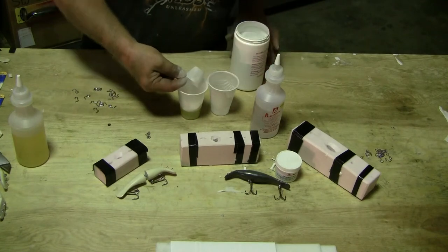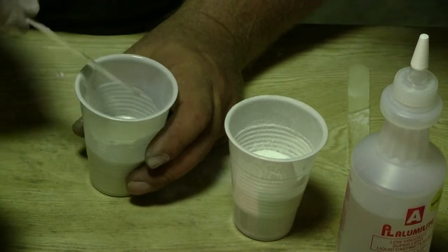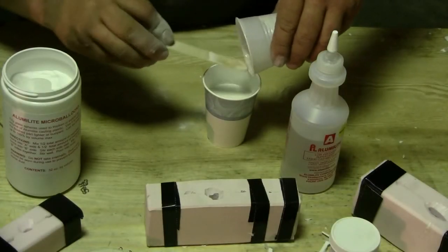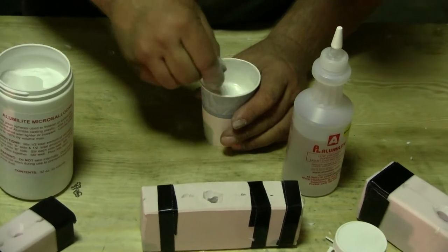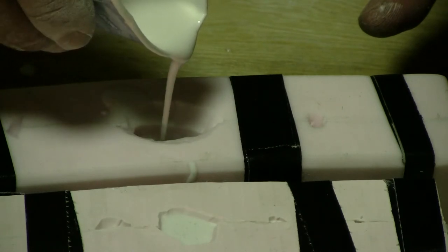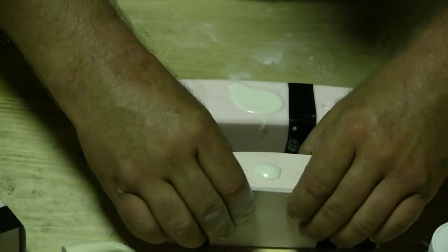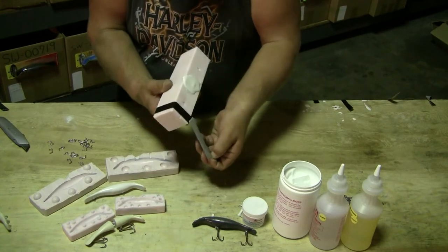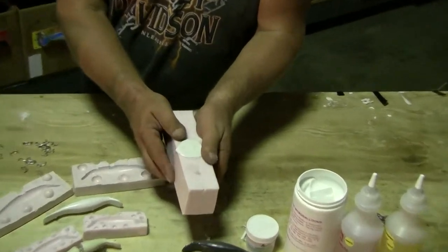Measure out equal amounts of the A side and B side and add micro balloons. Mix the micro balloons individually before pouring both parts together into a third cup. Mix thoroughly and pour into your mold. Once you've filled the molds completely, gently squeeze from the bottom to burp and assist any air bubbles in reaching the vents and the pour hole. Allow the resin to cure for approximately 10 minutes, remove the tape, and demold your cast piece.